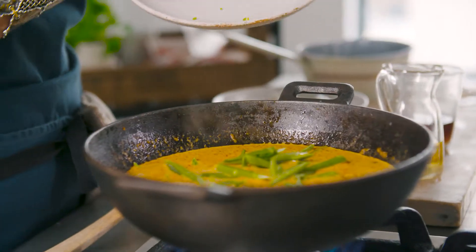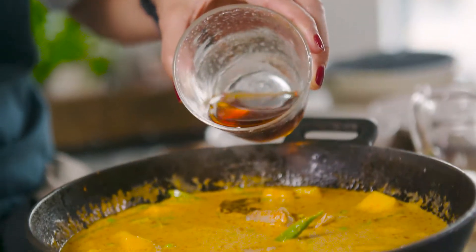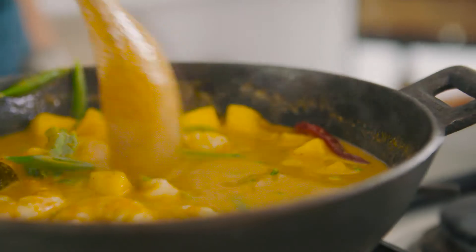We've added some mangetout which we've just sliced, and let it soften for just a minute before adding in the prawns. I'm going to add a little bit of fish sauce, bring it up to a really gentle simmer, and once those prawns are cooked you're good to go.